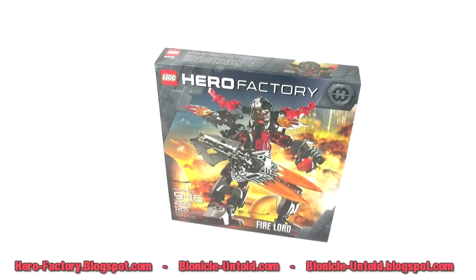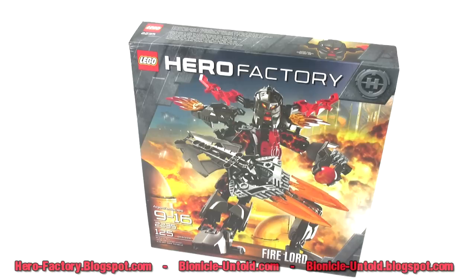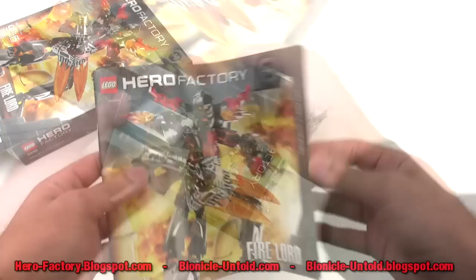Hey, it's Jang here from the unofficial Lego Hero Factory MOX blog and Bionicle Untold with a look at the new Hero Factory villain, Mega Villain — he is Fire Lord. This was released in winter of 2010 in the United States and should be out around the world by the beginning of 2011.